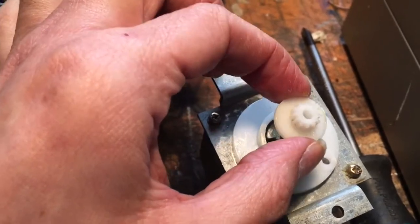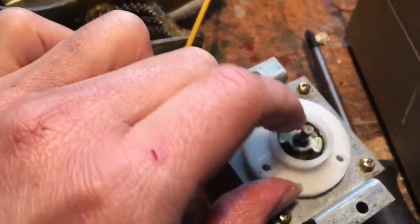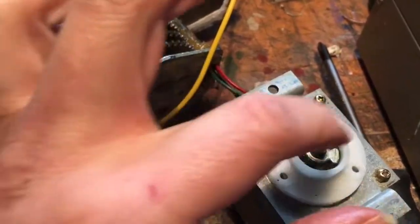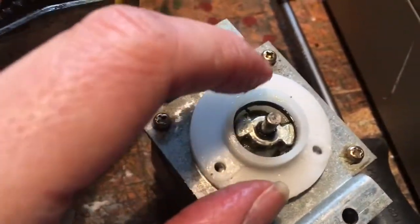But the clever part is: when this turns, it pushes the spring from the other side, which makes the spring contract. So it floats quite freely inside there. There's a little blob of grease in there — put some grease in there just to add some life expectancy to it. But that's a really clever idea.